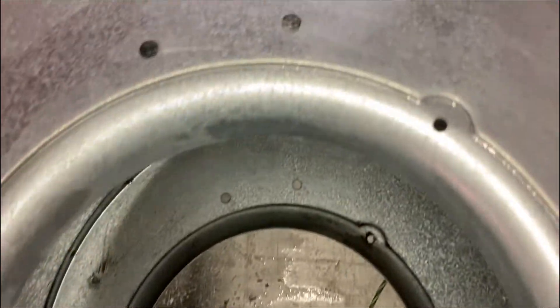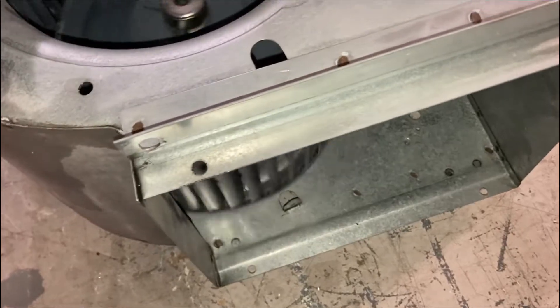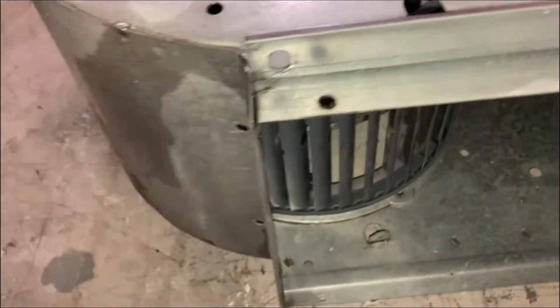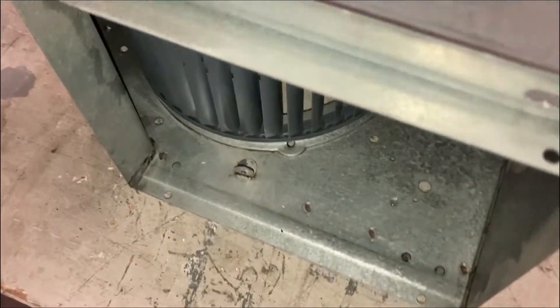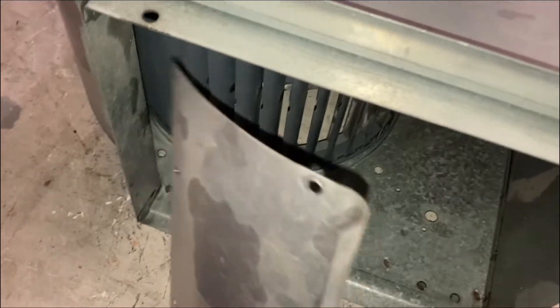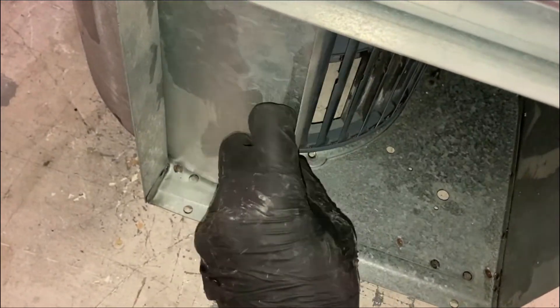Now that we've cleaned our parts, simply reverse the process to install the blower wheel in the housing. Make sure you install it in the proper orientation — that's why I like to label the housing: set screw side, motor side — so the blower wheel spins in the proper direction for airflow. Then reinstall your panel with the four screws.